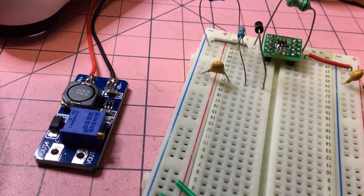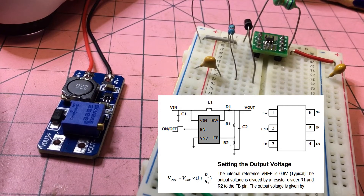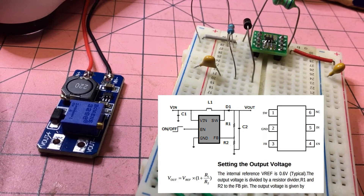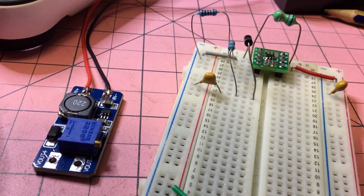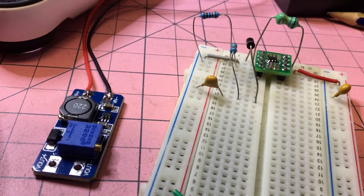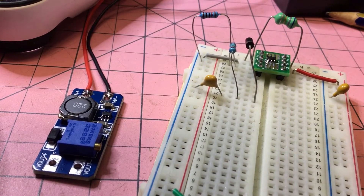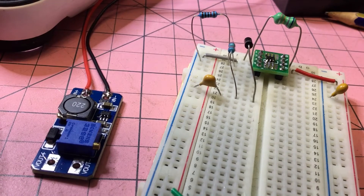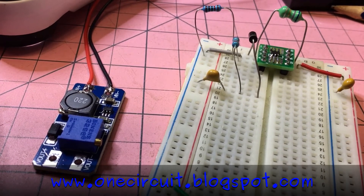Here's the MT3608 via a SOP-to-DIP adapter on the breadboard, placed next to the module so you can track the components. I'm using 22 microfarad capacitors — actually 10s just to get the circuit going — a 6.8 microhenry radial inductor, a Schottky diode, and a voltage divider of 10k to ground and 240k to get the same 15 volts out. Let's hook it up and see if we get a similar voltage from this homegrown version.